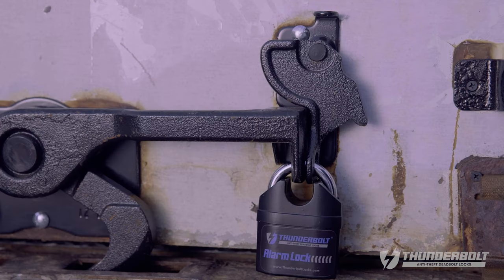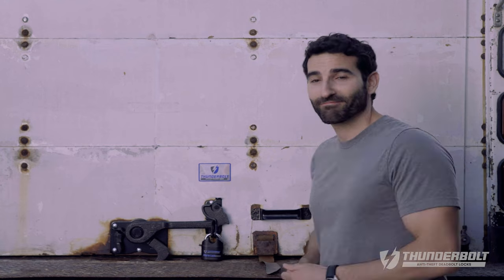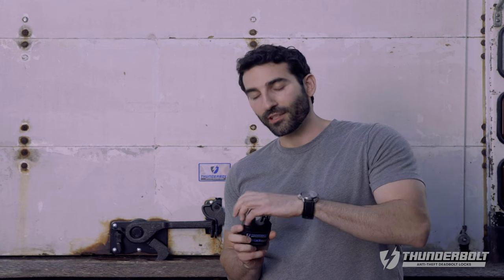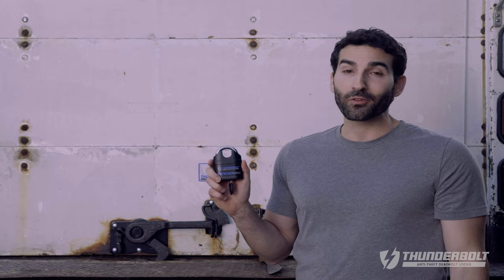The alarm lock has two options for operation: alarm mode and silent mode. By simply reversing the shackle, it then operates like an ordinary padlock. But this lock is anything but ordinary.